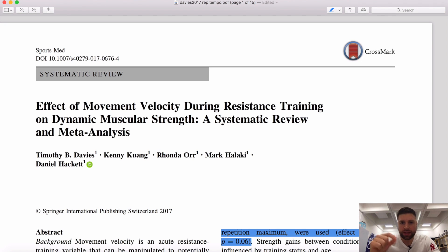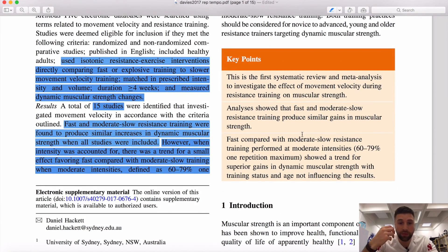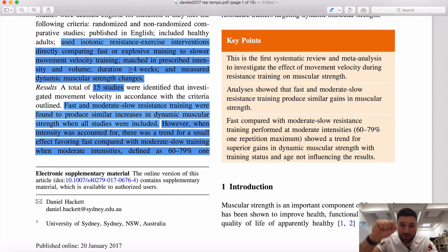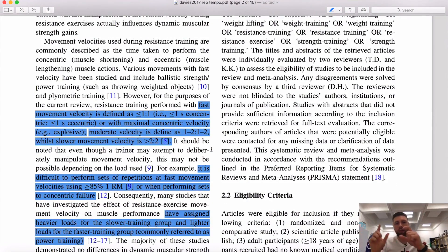Now we're going to look at the best rep tempo for muscular strength. In 2017, Davies and others looked at this topic, examining movement velocity — just think of the speed of that movement. It comprised 15 studies looking at fast, moderate, and slow resistance training velocities, and included some trained individuals. Anything less than one second concentric and eccentric was classified as fast; one to two seconds was moderate; and anything above two seconds was slow.